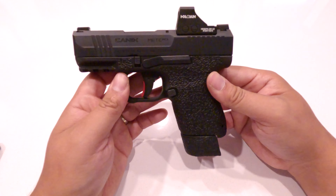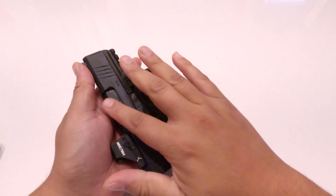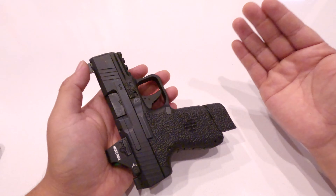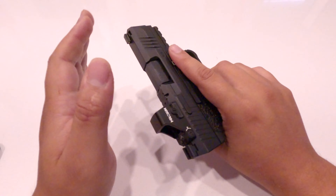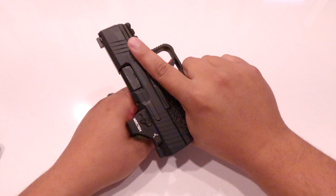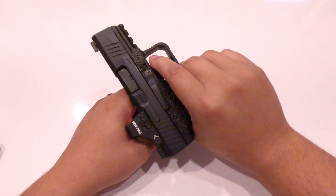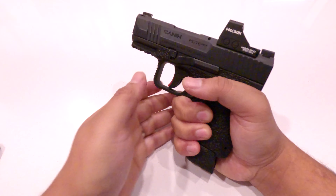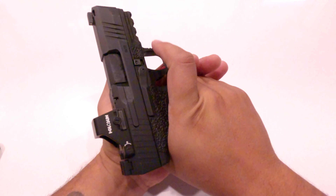Rule number four: keep your finger off the trigger until you're ready to shoot. This ties in with the rest of the rules and is so important. Get in the habit of, when you grab your gun, keeping your index finger up here — not near the trigger guard, but up top along the frame or slide — to avoid it creeping into the trigger. Always keep it there until you are ready to shoot. Even at the range when you pick up your gun and present it, practice keeping your finger off the trigger until you're ready.